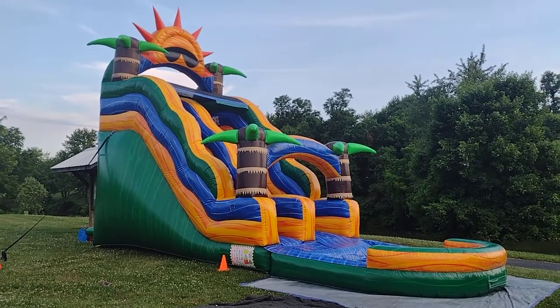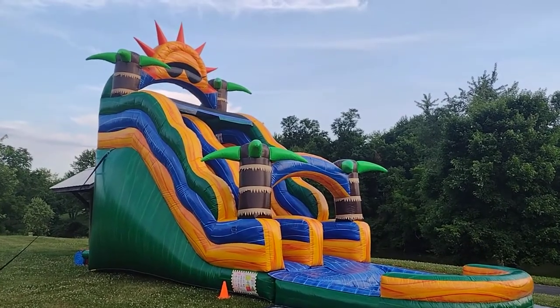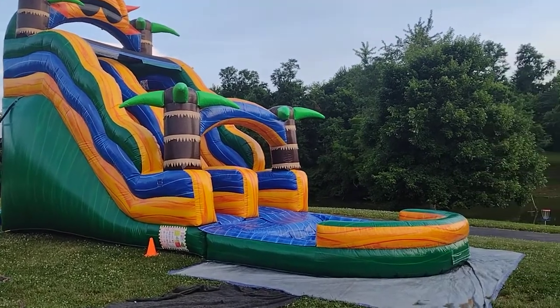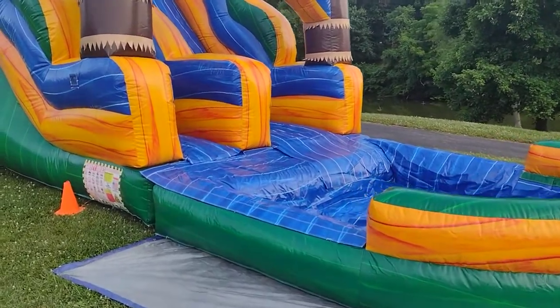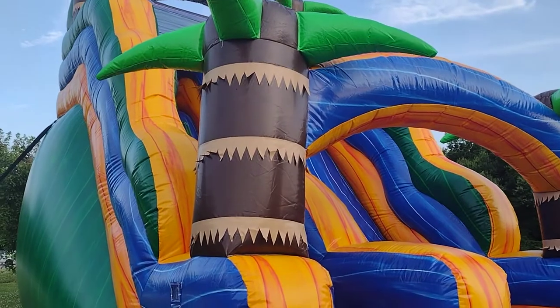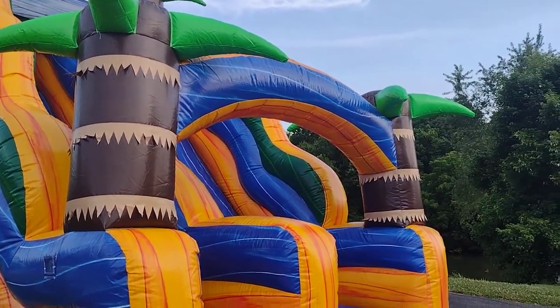Eric with Leapin Lizard showing off our brand new Sunshine 18-foot water slide — 18 feet to the tip of the sun's rays. It's 31 feet long with the pool. The pool is removable to make a dry slide, so it is a wet-dry slide. Really brightly colored vinyl, very eye-catching, with a nice touch of the palm trees.